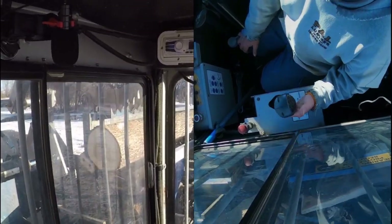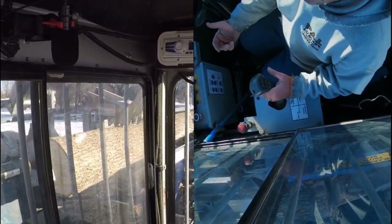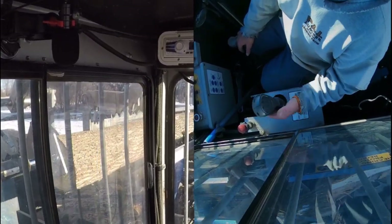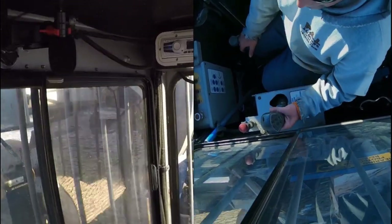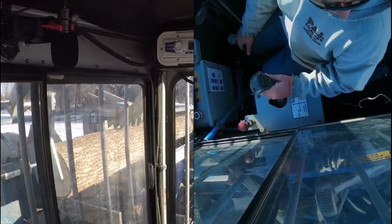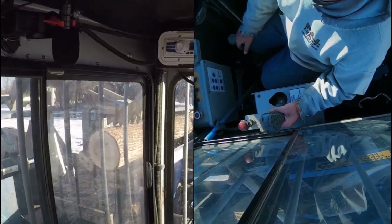All this stuff, it's all going in the coverall. These logs were cut about a year and a half ago, so they're fairly dry. Majority ash. Obviously that one I put through was the hard maple, but majority's ash.